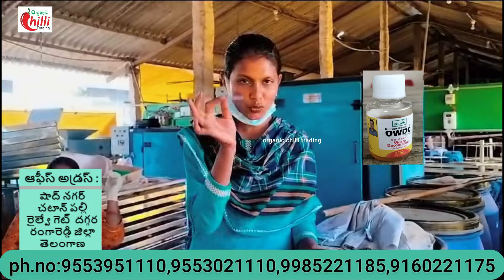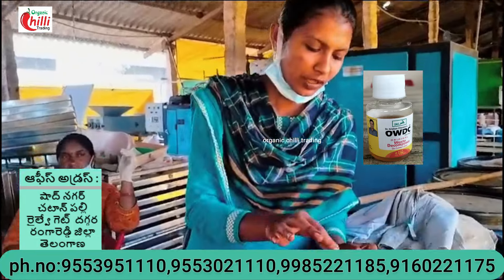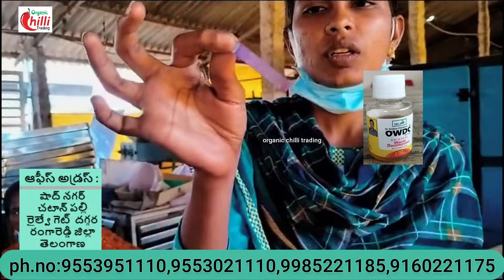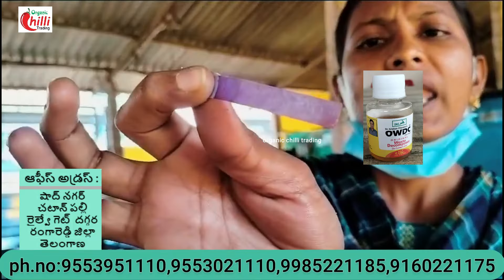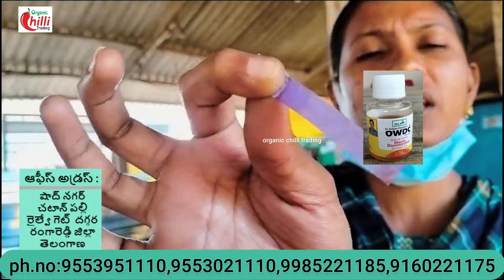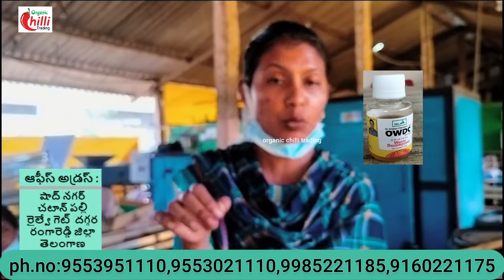I'll take the blue litmus paper and make it half. Let's take a look at the blue litmus paper for 20 days. This shows a red color for 20 days — I note that this is a red color for 20 days.